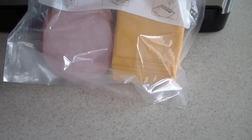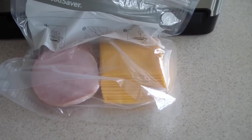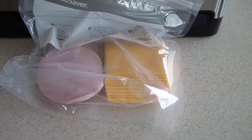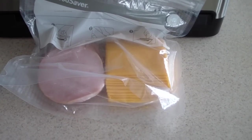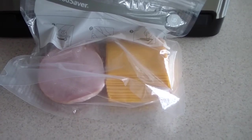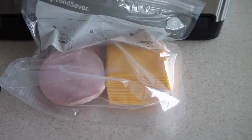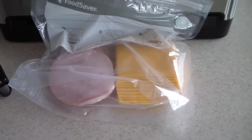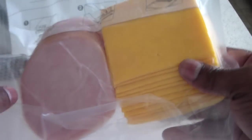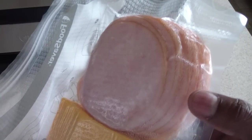I have the cheese and turkey in a ZipLoc bag — I'm using what QVC sent with the machine, though you'd obviously want to buy smaller ZipLoc bags for this. Just want to give you some ideas on what you might want to vacuum seal. And there you have it — I really don't know how it does it, but it sucks the air right out and the bag is form-fitting.